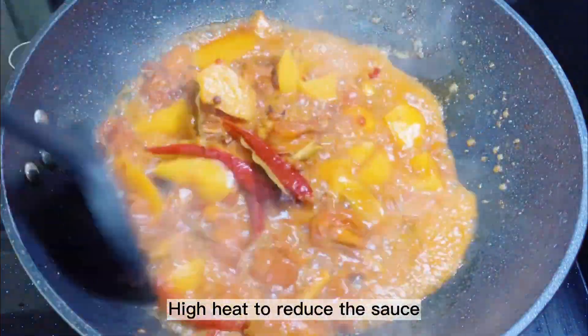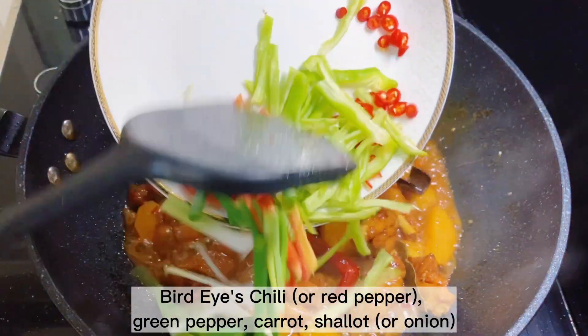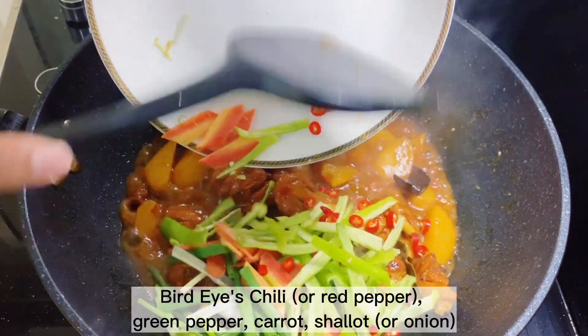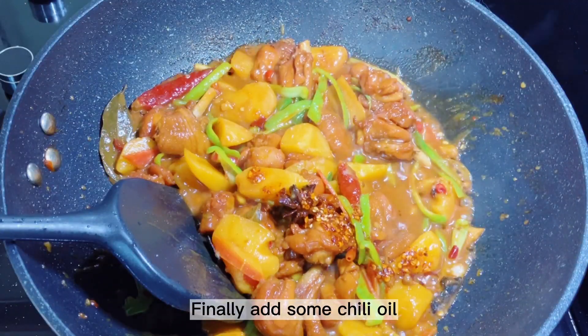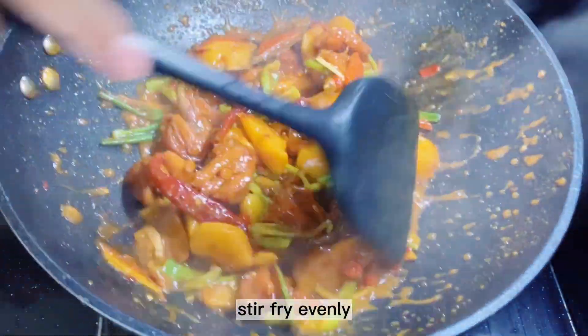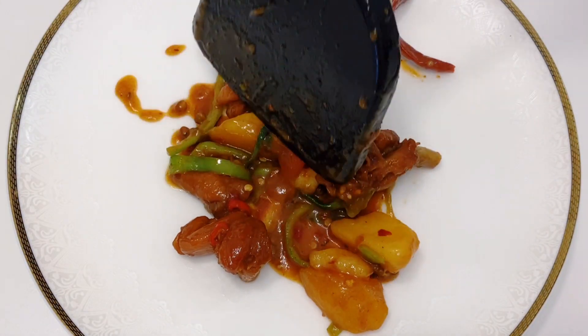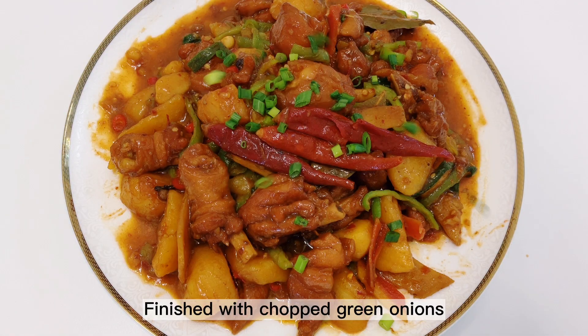Increase to high heat to reduce the sauce. Add bird's eye chili or red pepper, green pepper, carrot, and shallot or onion. Finally add some chili oil and stir fry evenly.